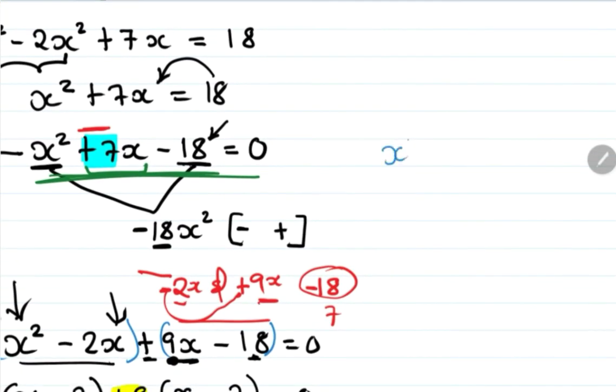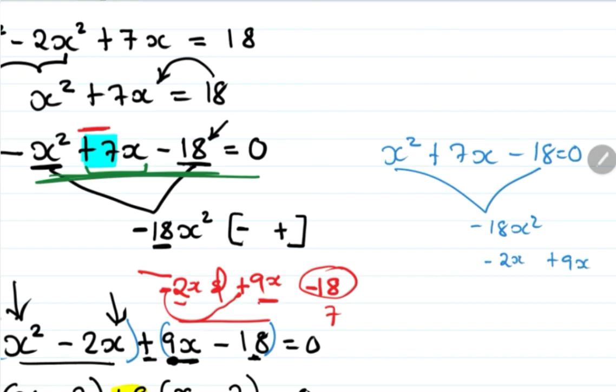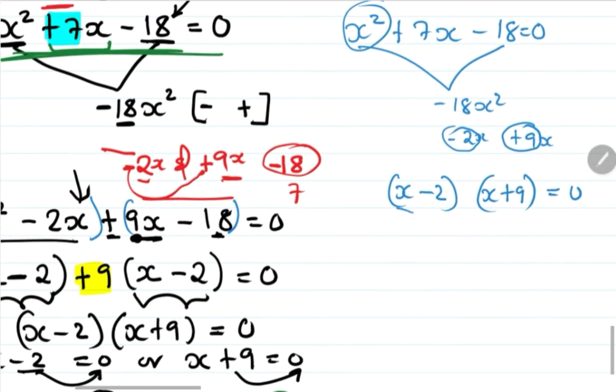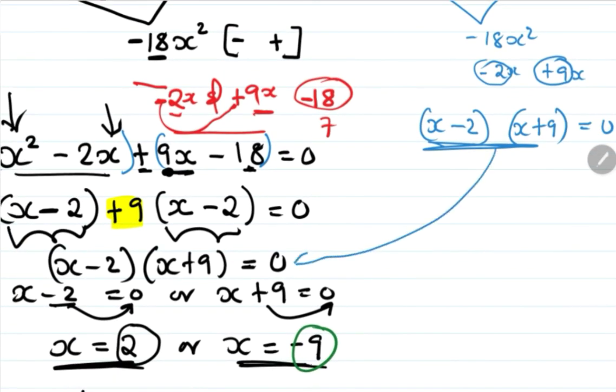As a recap: x squared plus 7x minus 18 equals zero, solved by factorization with factors negative 2 and positive 9, giving (x minus 2)(x plus 9) equals zero. It's a straightforward process once you identify the correct factors — just follow those simple steps.